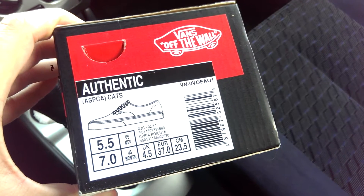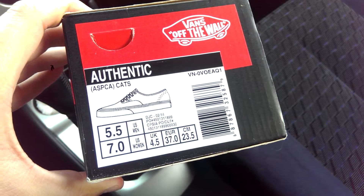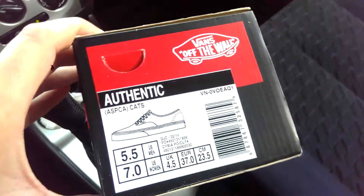What's up guys, OBF Beck here back again with another Vans review. Today I have a pair of Authentics from the ASPCA pack. The colorway is Cats and these are size 5.5.